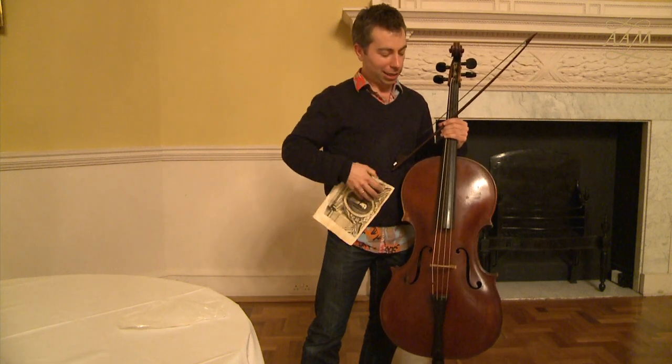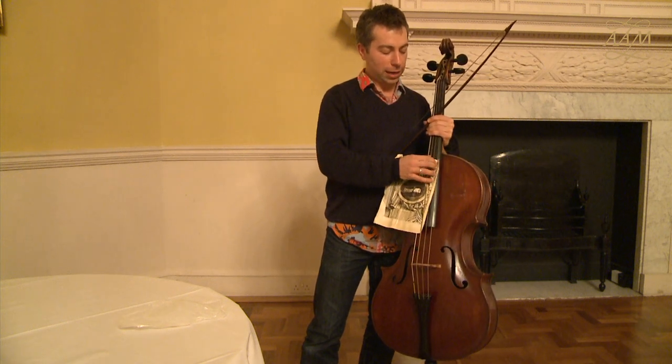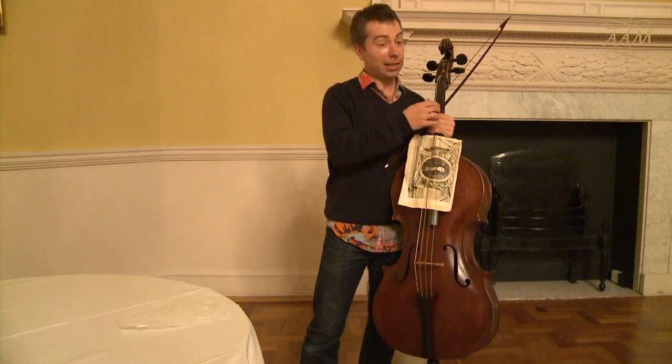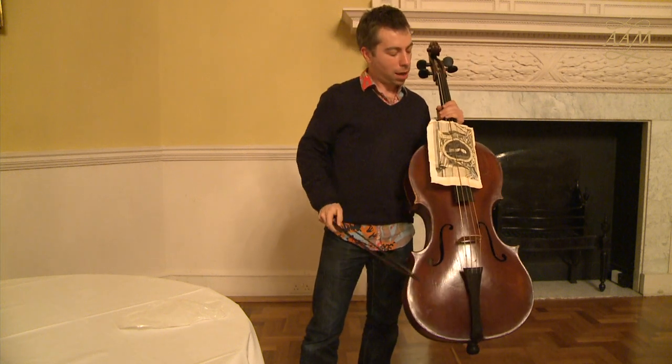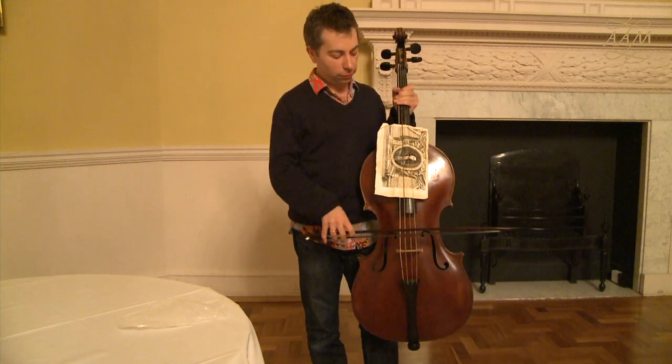And then I stained it with coffee. It really stinks, actually — it's pretty unpleasant. But then I stick that between the strings, like so. I made this earlier. And then it makes a sort of reasonable rattling sound.